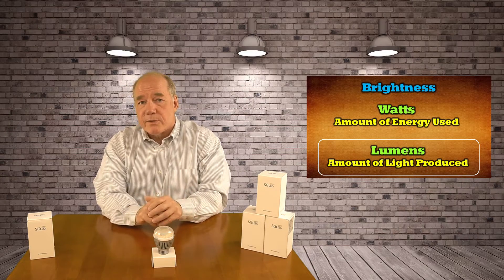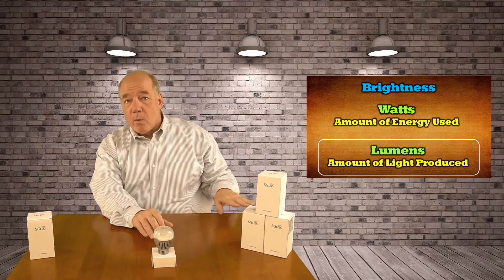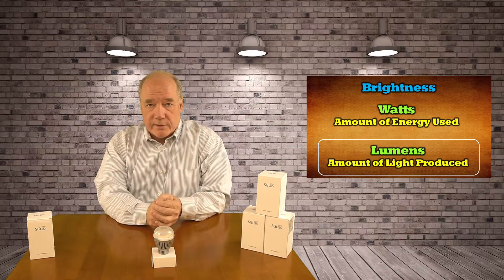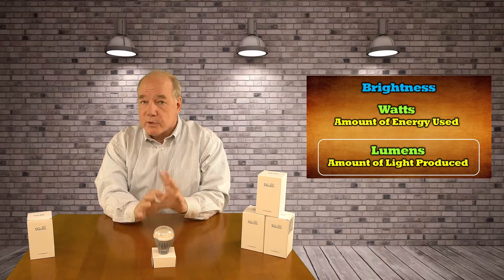They do make a couple of different models of this: a 12 watt, an 8 watt, and a 16 watt, so you can get a brighter one or a less bright one. This is the 12 watt, and that's the one I use for most of my installations — it's 1600 lumens, which is plenty bright.